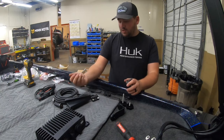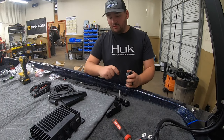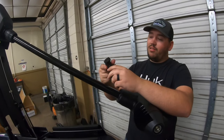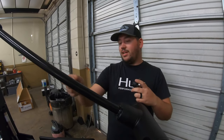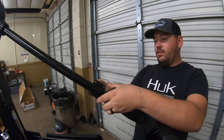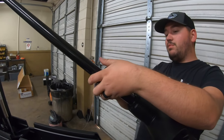First things first, got to have your mount put on there. We're using the perspective-style mount for this one. This bracket right here has a little keyed spot in it because this shaft has a keyed outset in it, so it doesn't spin around — it is where it is and we're going to keep it pointed straight.